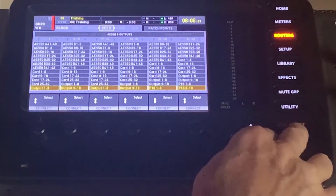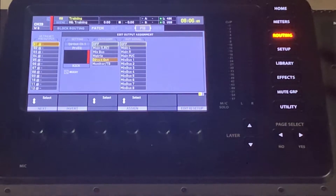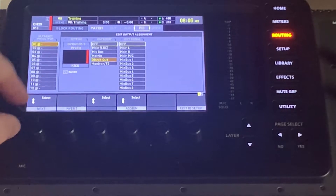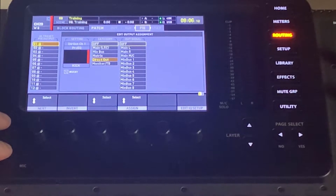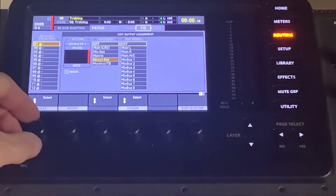Let's dive into the console. I'm going to go to Routing, then over to the right and go to P16. It's going to be automatically preset so that your 16 inputs are taking your first 16 direct channels. But we need to change that.